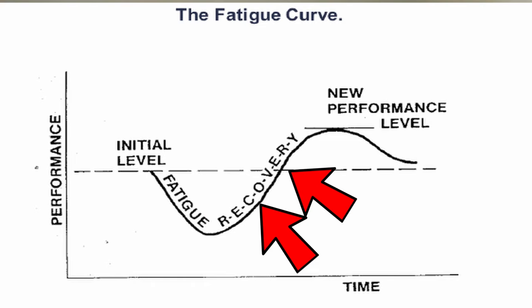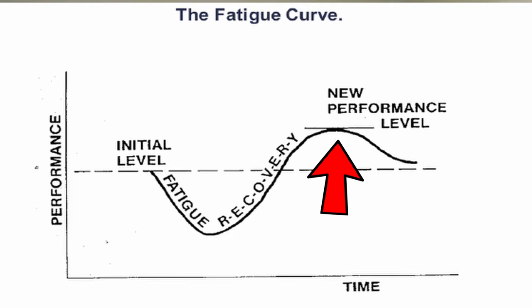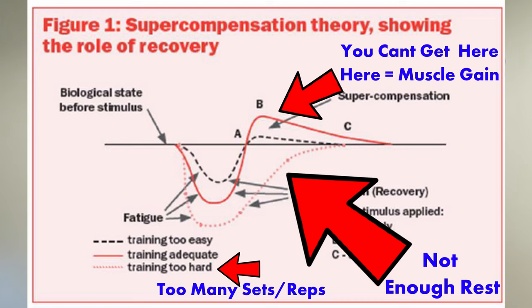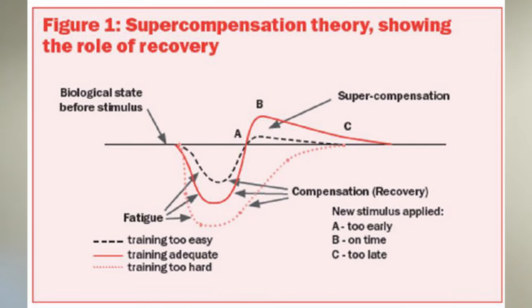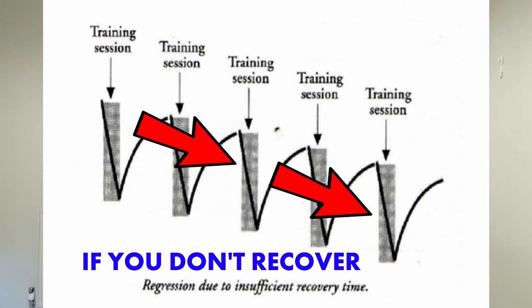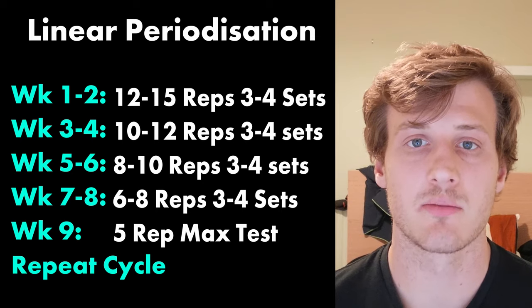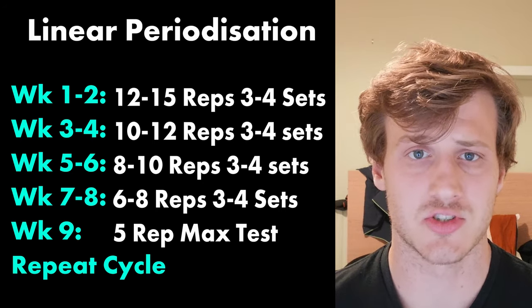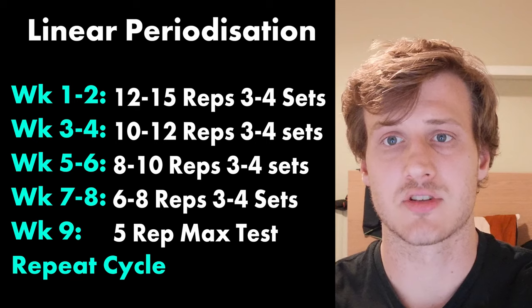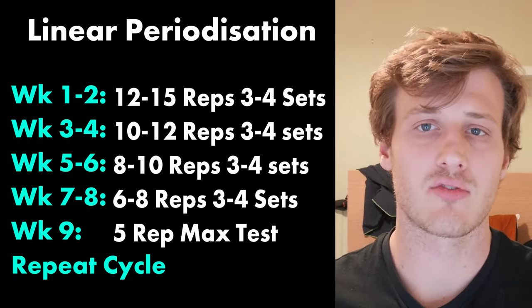Allow 48 to 72 hours of recovery between each session to achieve that new performance level and adaptation. What people are doing wrong is training every day, fatiguing their quads without allowing muscles to adapt, recover, and grow. As shown in the third diagram, you keep getting a bit weaker and weaker because you don't give yourself sufficient recovery. Have a plan — have that linear periodization in place, starting at 15 reps and working down to 5, then going back to the start with heavier weights so you know you're getting stronger.